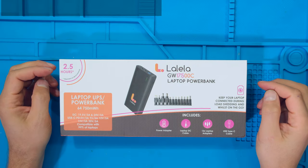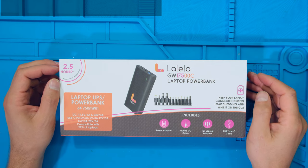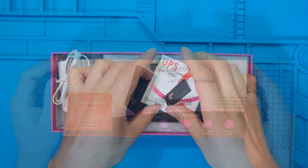Hi, in this video I have the Lalela laptop power bank. The model number is GW17500C and I'm going to unbox it, show you what it comes with and how it works.